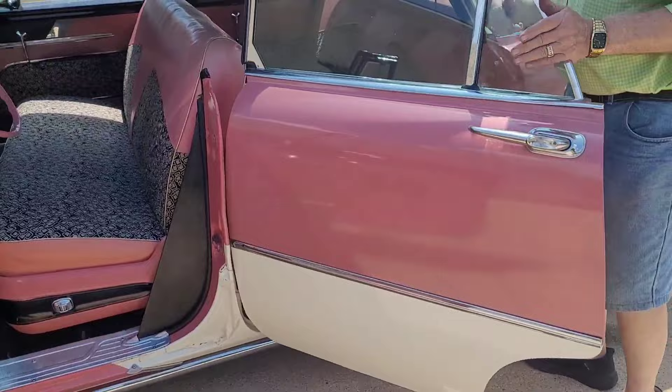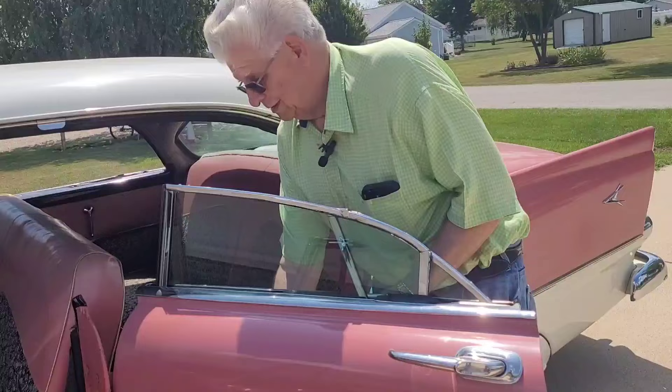His wife wonders why he drives it all the time — it's because it's the type of car he was used to when he got his first car.